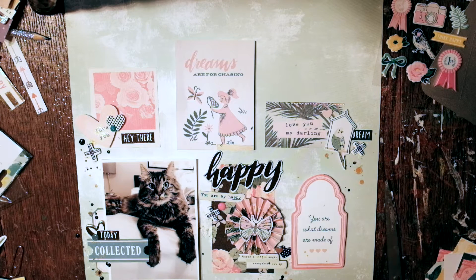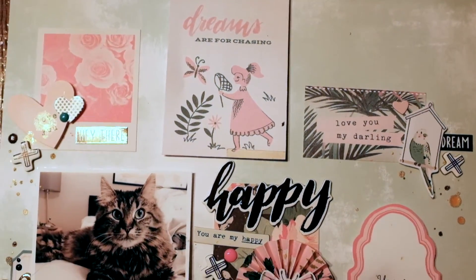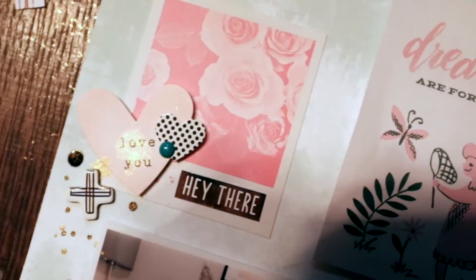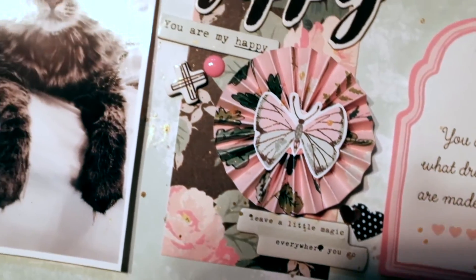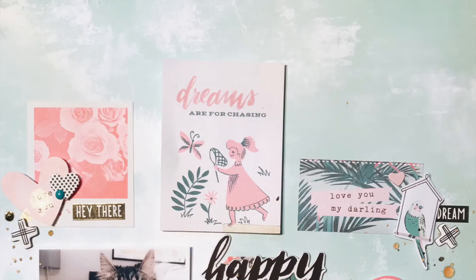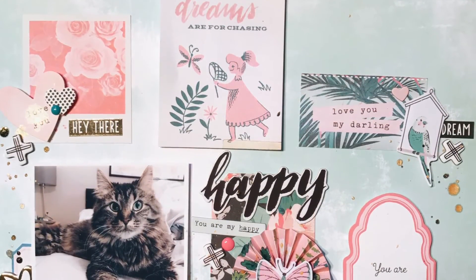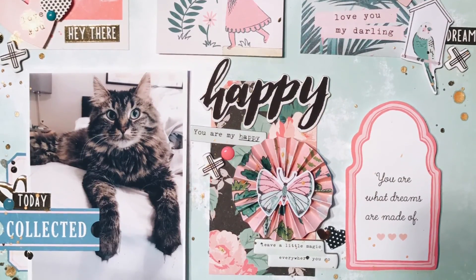And I think that's it! Here are some closeups of it. Let me know what you think of this process and this video, and if you are loving the Chasing Dreams collection as much as I am. Here is just a really close-up view of the layout, and I'm so happy with how it turned out. I just love this collection so much. I hope you have a great day — bye!